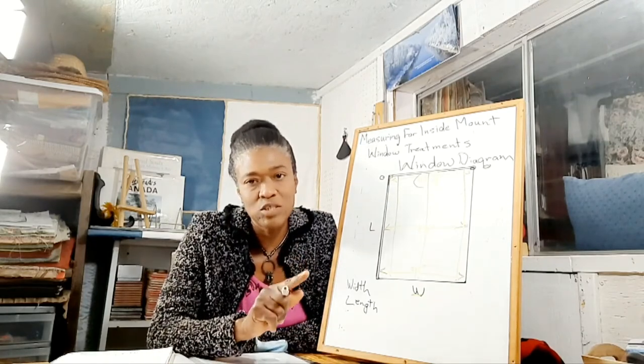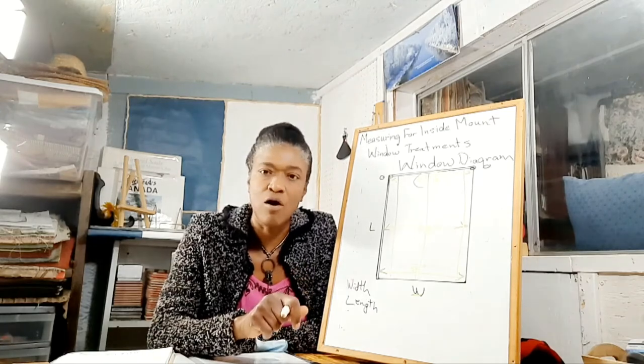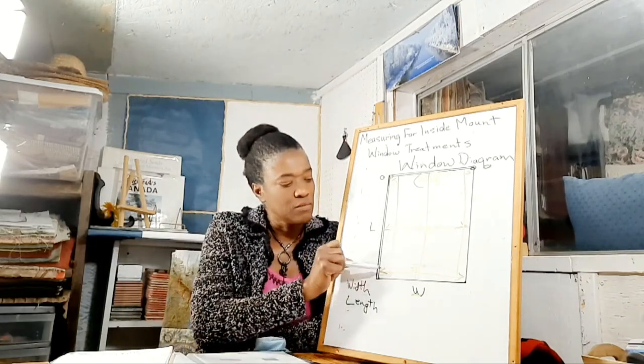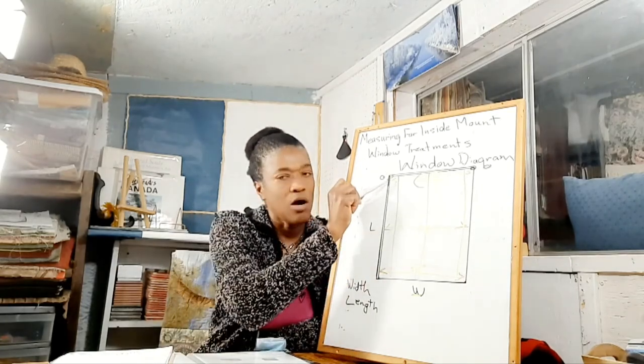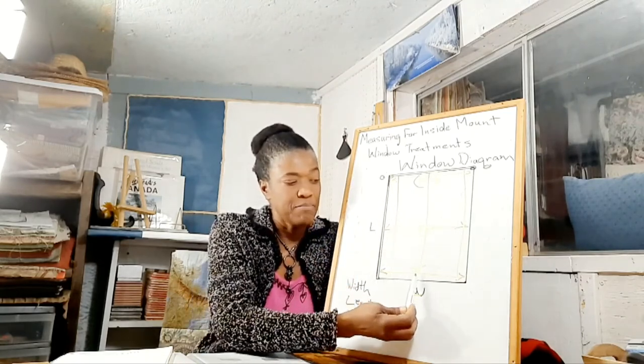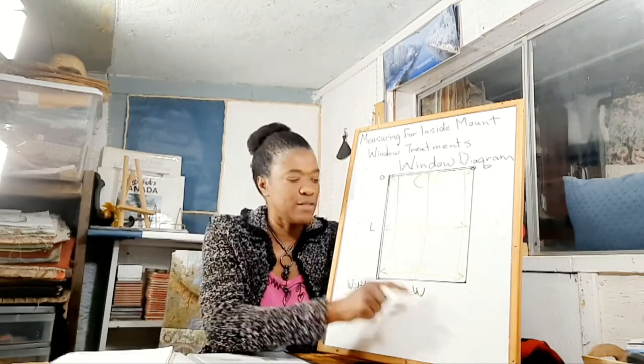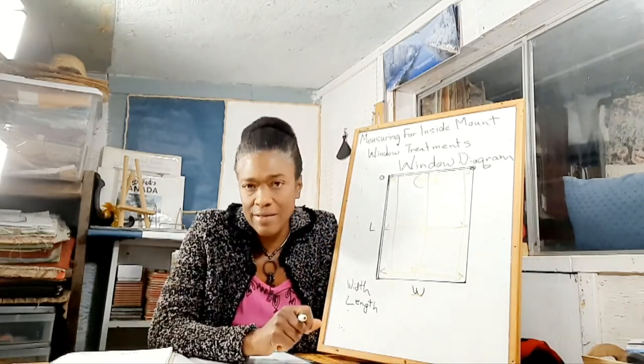But remember, never measure only in one spot — neither for your width nor for your length. Always measure bottom, middle, top — or top, middle, bottom — and then right side, middle, left side. Take your smallest measurement for both your width and your length.